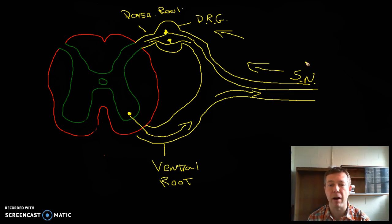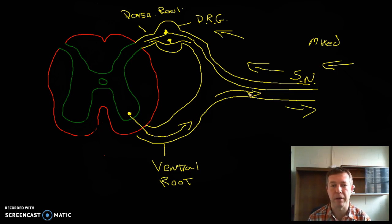Remember, all of our spinal nerves are mixed nerves. They carry sensory information towards the spinal cord and also motor information away. Where does that split? It splits here at the roots — the dorsal root brings sensory information into the posterior side of our spinal cord, and the ventral root brings motor information out of the spinal cord.